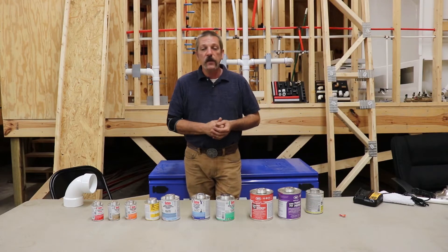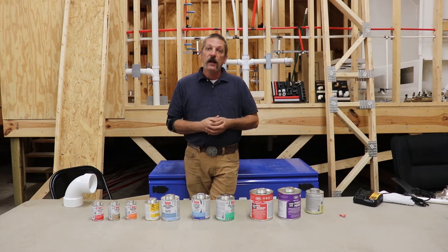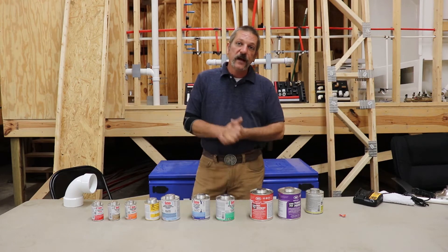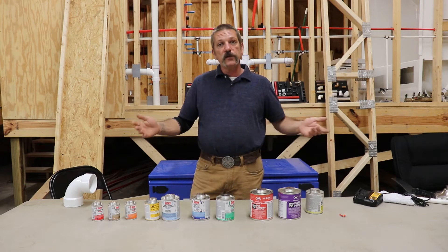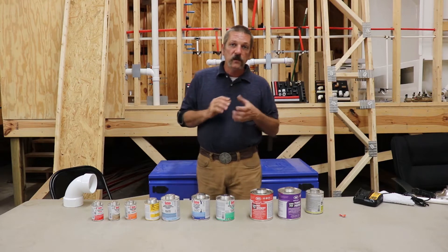Hello everybody. In this episode we are going to be talking about a very important yet little known thing in plumbing — it's called your glues. There are lots and lots of different kinds of glues, solvents, and cements out there, and I'm going to go over some of the ones that we use.